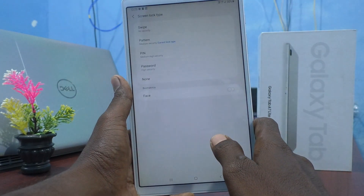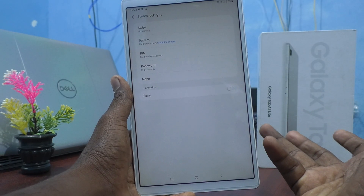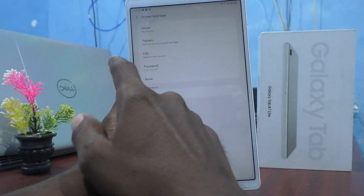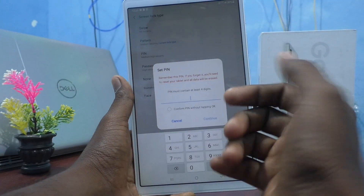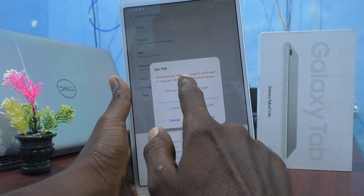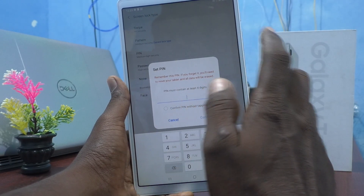This is my current pattern. And now I can change the pattern or I can set a new pin. Here I click on pin and now I can set a 4-digit pin. Remember this pin — if you forget it, you will need to reset your tablet and all data will be erased.